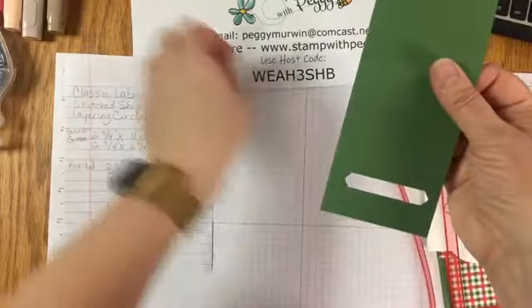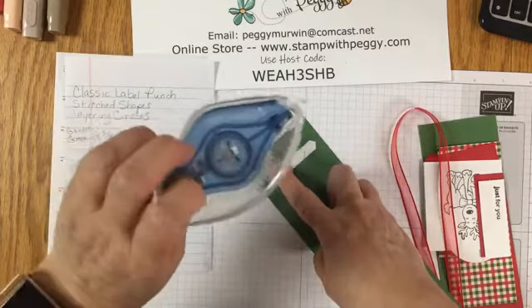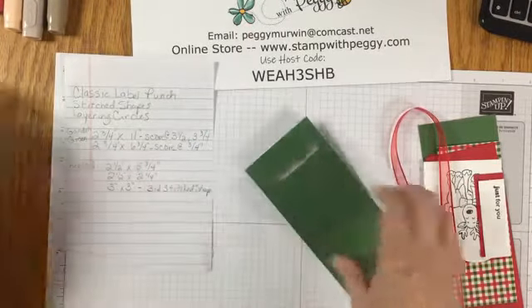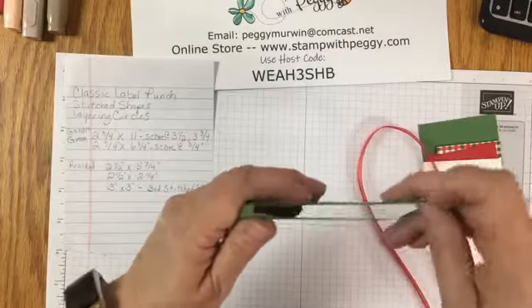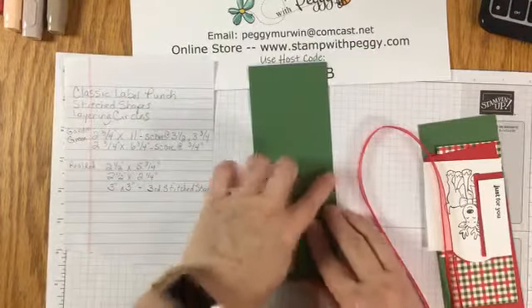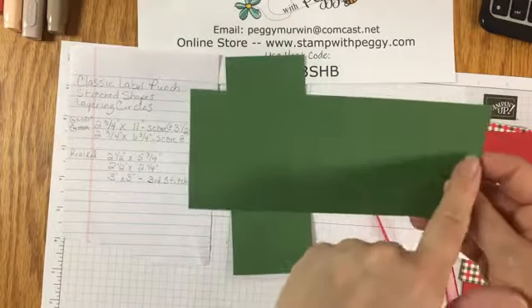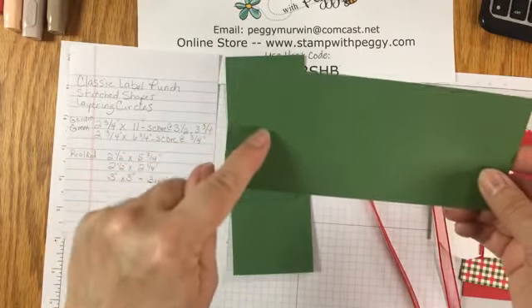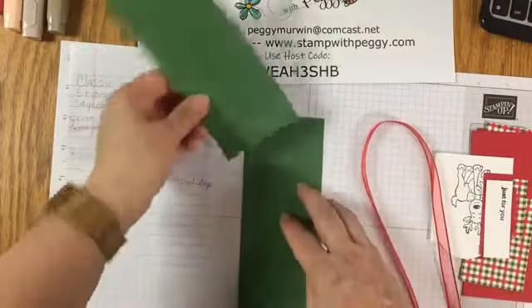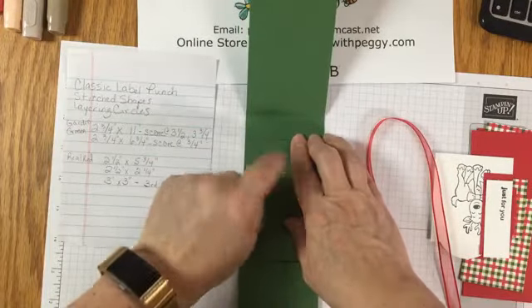Then we're going to use a strong adhesive - you can use the green glue, tear and tape, or I'm using the new Seal Plus. Just run a couple of rows, make sure the bottom is even, and tack that down. Then we have a second piece of garden green cardstock that is two and three quarters by six and three quarters, scored at three quarters of an inch. We're just going to fold that - this is where it folds down over - and stick this piece onto here.